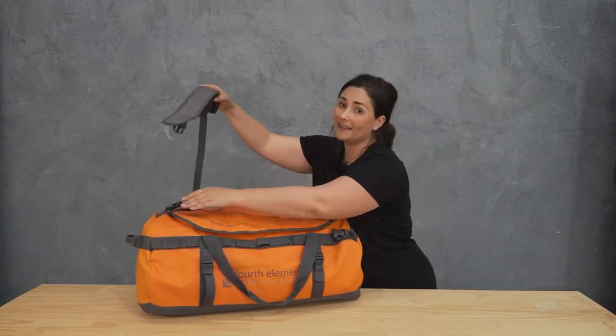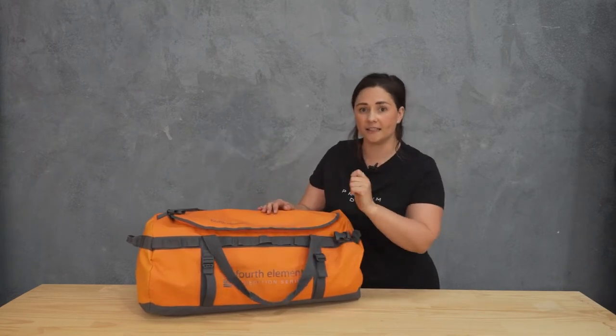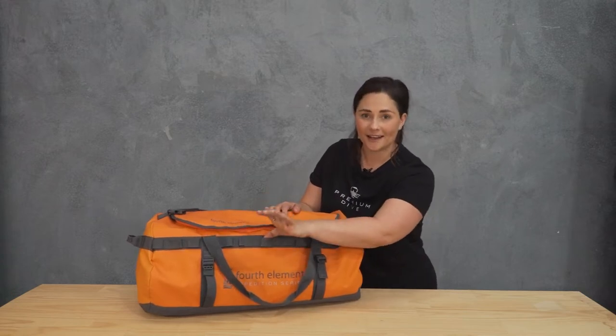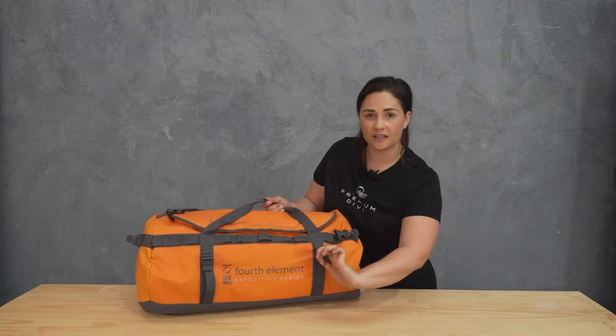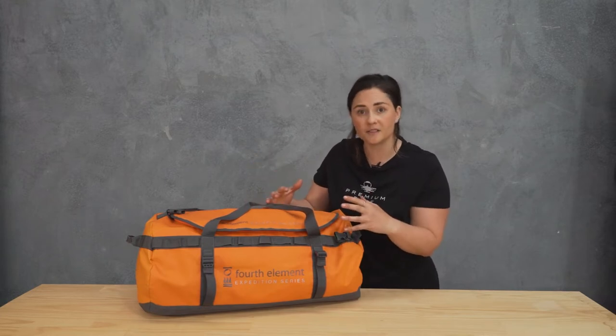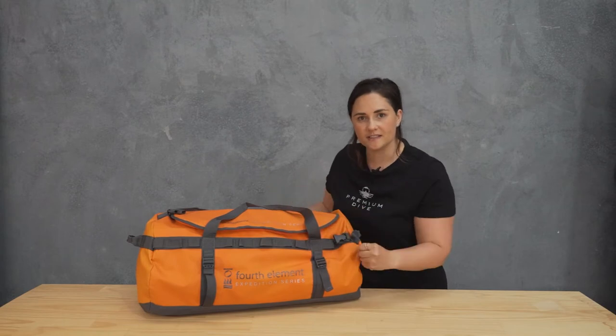You can remove the shoulder straps completely if you want to and leave them at home. Down the side of the bag we've got some daisy chain, so if you need to clip on additional accessories or things to remember, that's the place to do that. And on the side here we've got adjustable straps to help condense the size of the bag — if it's not quite full and you want to stop things from moving around or make it as compact as possible, you can use these four side straps to make sure it's nice and tight.